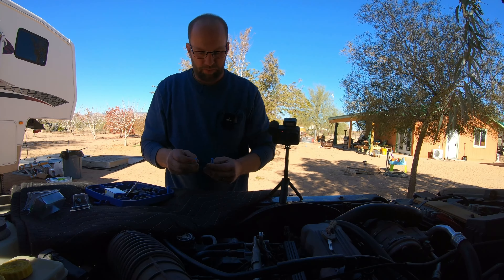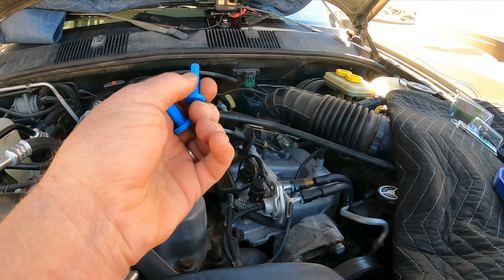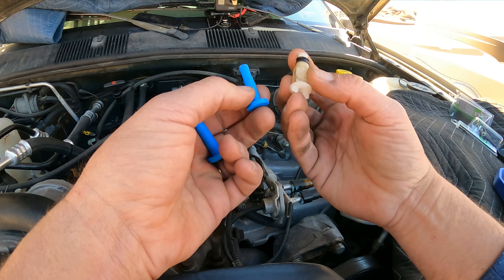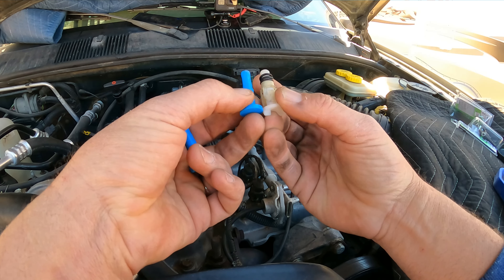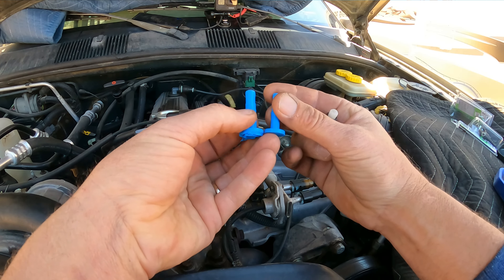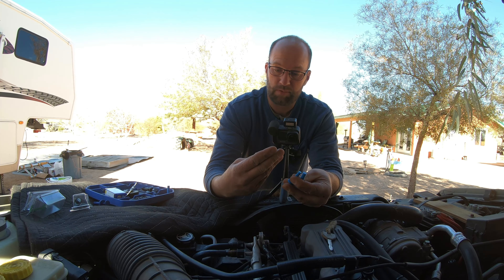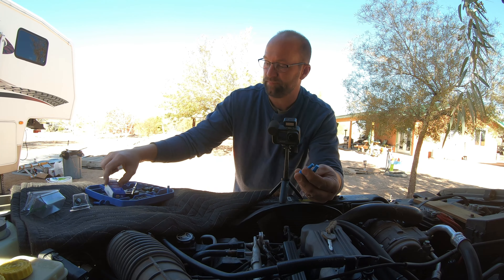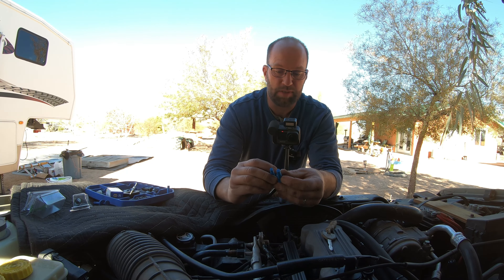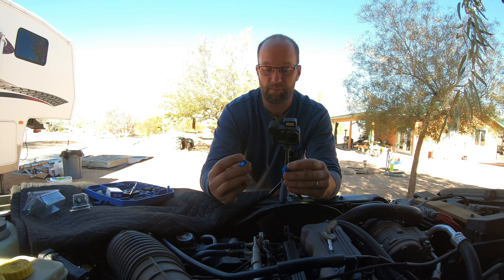I'll also include in the Thingiverse files the modeled stock pins — I should say the ones that came with from the manufacturer — in both the 5/16 and 3/8. And obviously I had a little issue there but that covers both the 5/16 and 3/8 versions, including the Napa one. So if yours happens to differ a little bit, these will be labeled as OEM. Just something to keep track of.